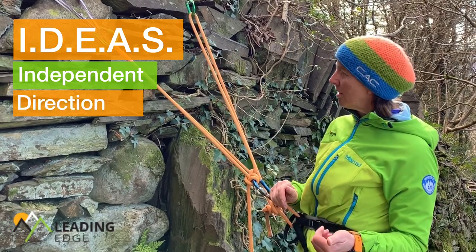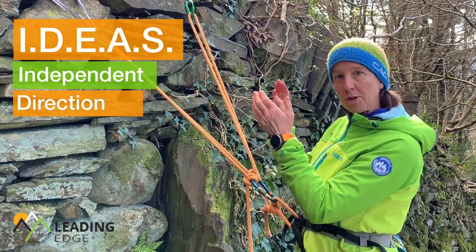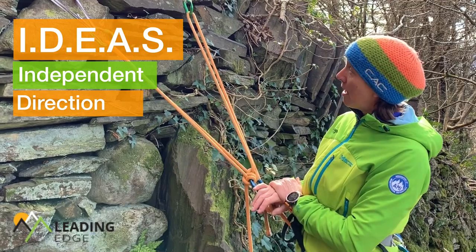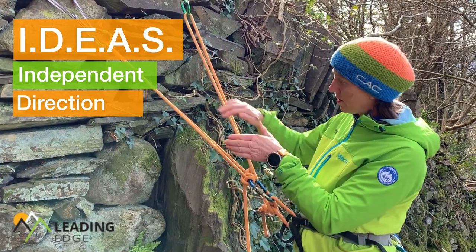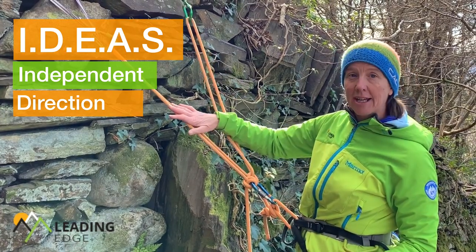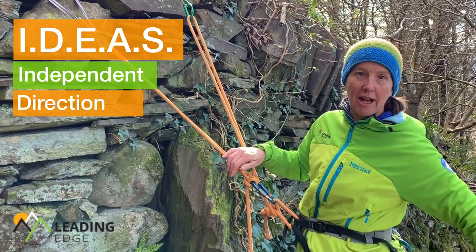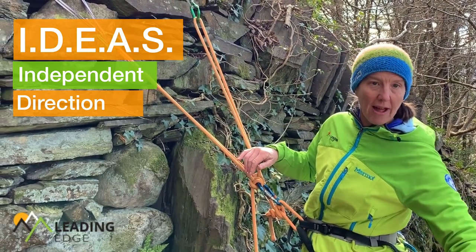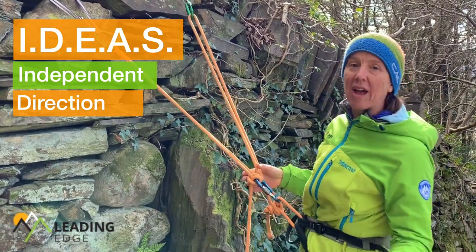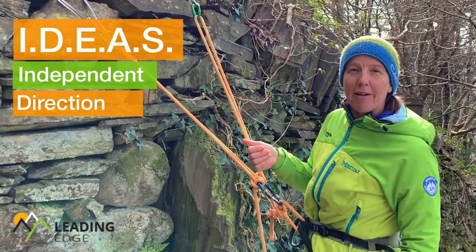The next letter is D, and that stands for Direction. The direction I'm pulling my protection wants to maximize it, not compromise it. I also want to think about the direction that everything is in line with, so that the anchor, the belayer, and the climber are all in a straight line. That way if my climber falls off, I'm not going to get pulled one way or the other. We call that ABC. So D is for Direction.